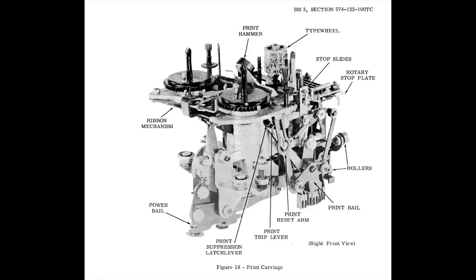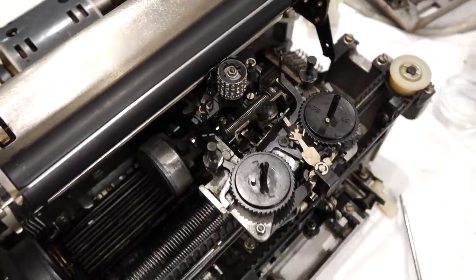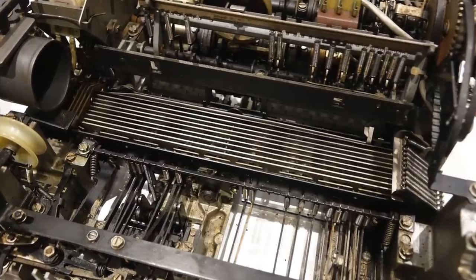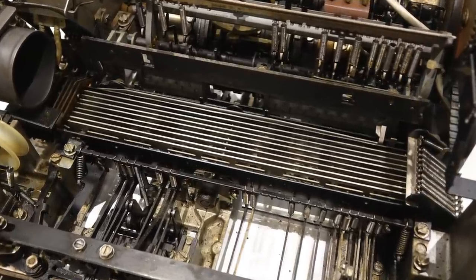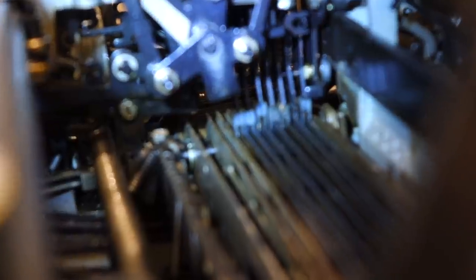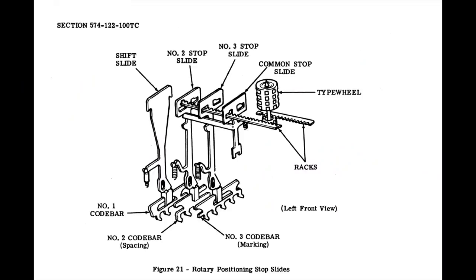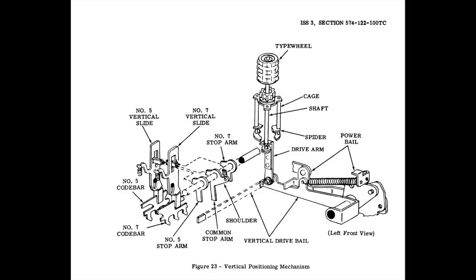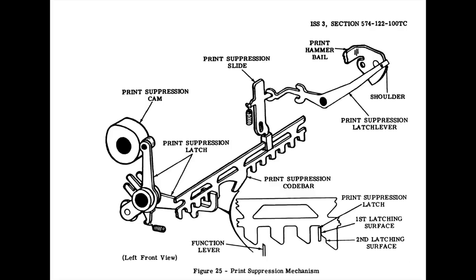The head rise and rotation is controlled by a fascinating mechanism hidden in the print carriage. The carriage itself slides over the code bars that line the bottom of the machine. The 9 code bars — corresponding to the 8 ASCII bits plus one additional bar for the print suppression mechanism — are connected to the print head by sensing sliders. Bits 1, 2, 3 control the amount of rotation. Bit 4 the direction of rotation. Bits 5 and 7 the head rise. Bits 6 and 8 are ignored. And finally, the first code bar does print suppression.